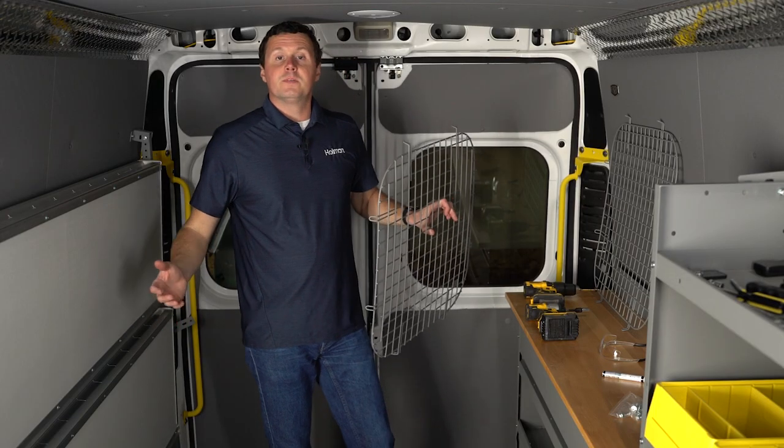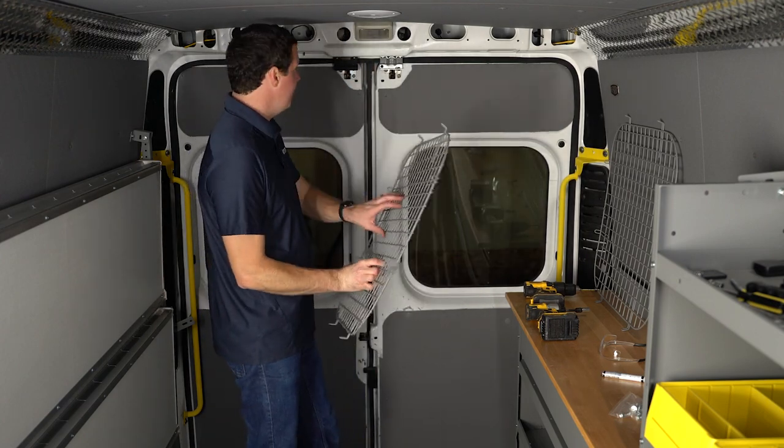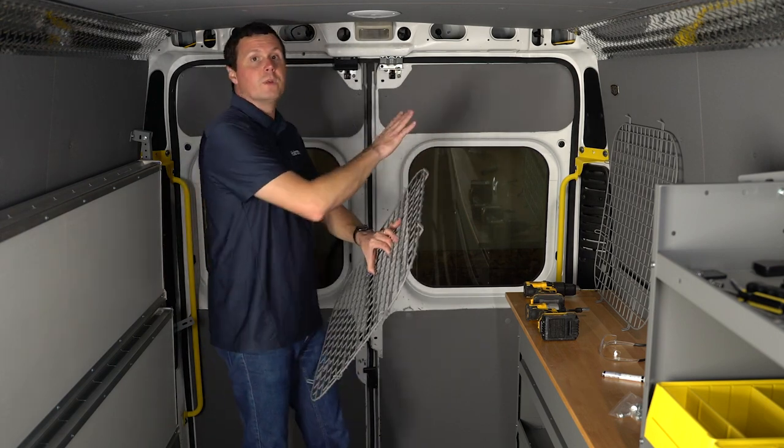This installation is pretty straightforward. In your kit you're going to get two window screens in a gray powder coat finish, one for each window. They are not size-specific — both of these windows are identical.